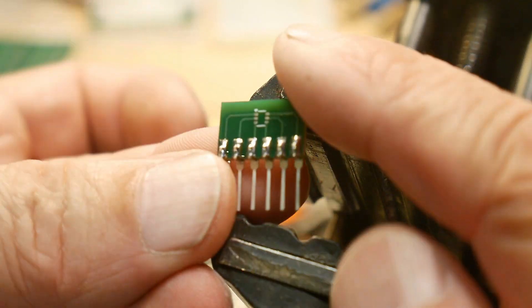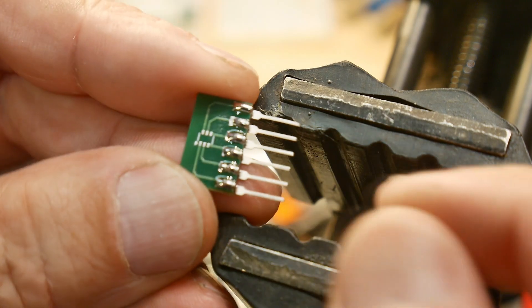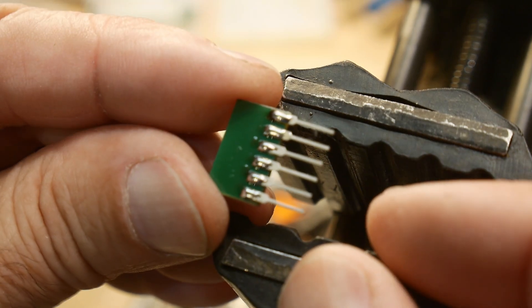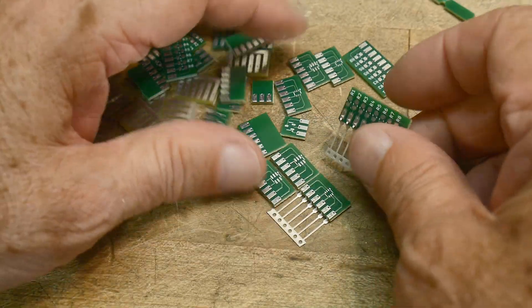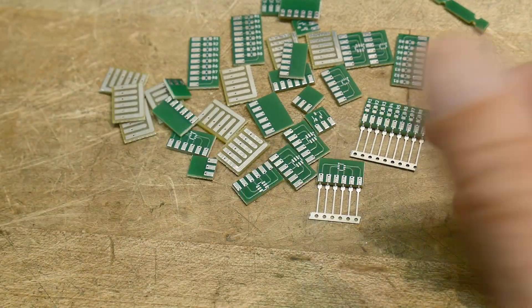There we go — that's what the final product will look like. It's got nice long leads; put it in a proto board or a PC board or whatever you want to do. So there you go — that was my journey into making my own SMD-to-SIP converters, and I think it was a positive result.